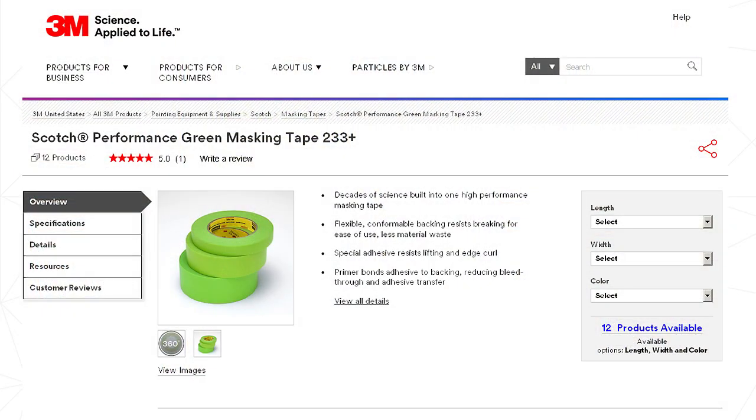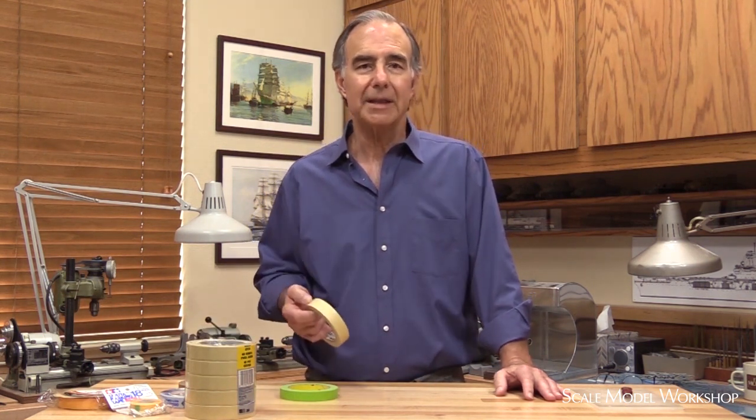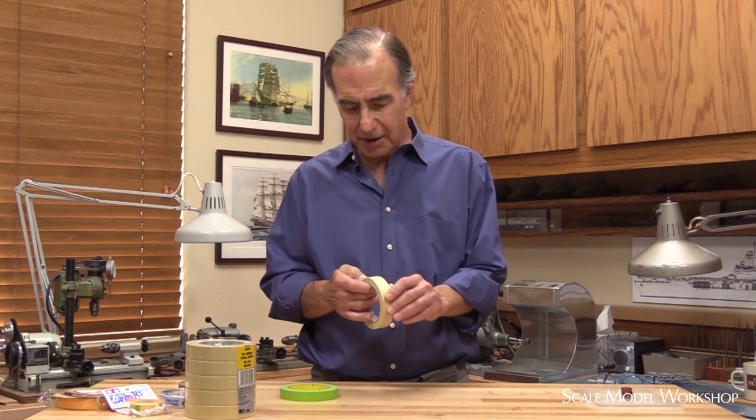For ordinary crepe masking tape, I prefer 3M's 233 Performance tape. This tape is typically sold to auto body shops and it isn't the same as the green tape you find in your local home improvement store, or anything like the cheap 3M masking tape — you know the one, $1.50 a roll — where half the time it tears when you try to pull it off the roll because it's so thin and cheap.